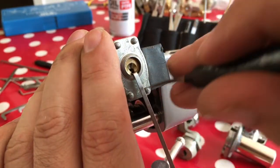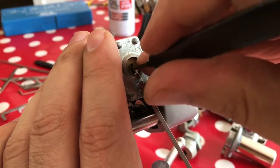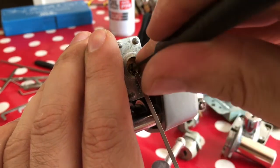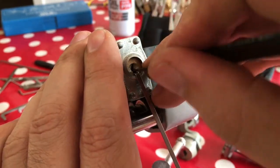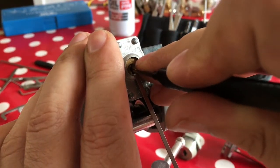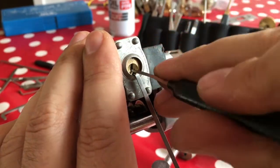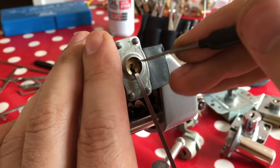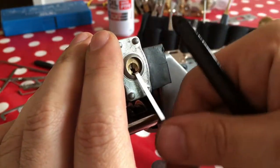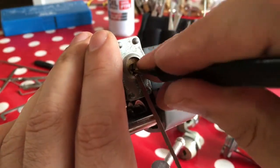Try pin one — nope, doesn't want to go. Pin two feels a bit sticky so I don't really want to pick that at the moment; I think if I do I'll over-set it. Pin four. Pin three — nice positive click on that. I think I've set pin one there, I could see it sticking at the top. Start again — go to the back this time maybe.